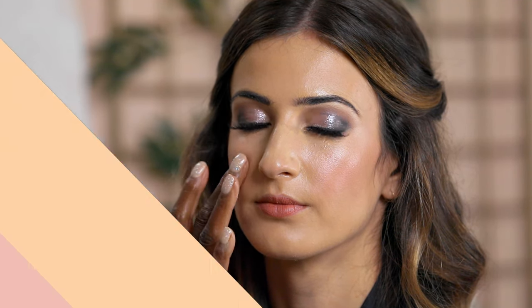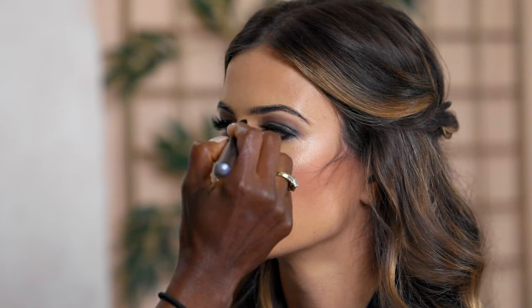Now we dabble into a little contouring. We don't want to chisel her — just give her a sculpted look so the camera picks up her features. I apply a little right under the cheek and bring it up, using a light color so she doesn't look too chiseled. I also do a little on the nose, keeping it light, then blend thoroughly to make sure all lines are blended.